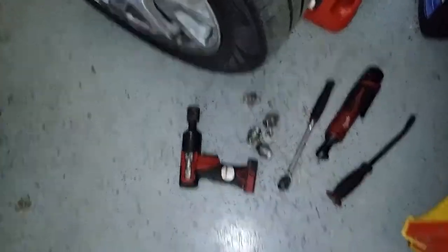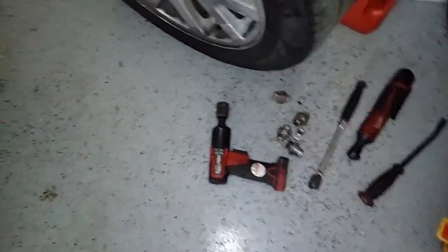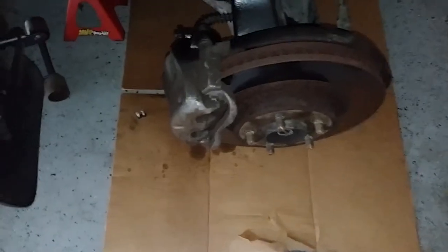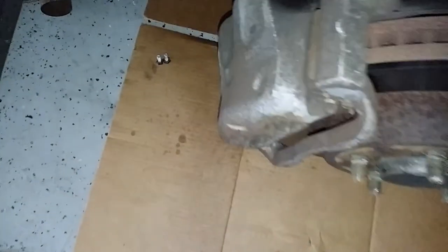Remove your lug nuts using a 22 millimeter socket. Then come back to your caliper — there's a bolt right there and a bolt down there, both 13 millimeter. You want to remove those two.